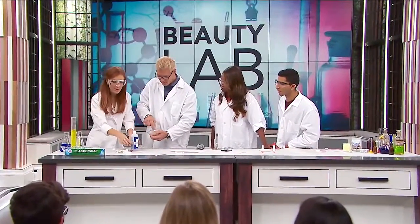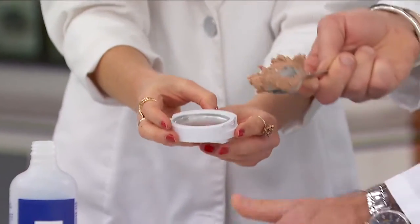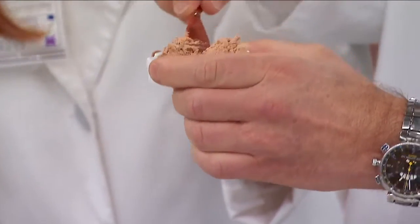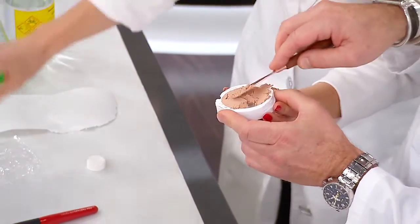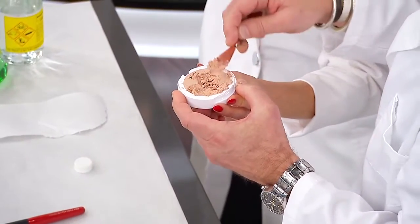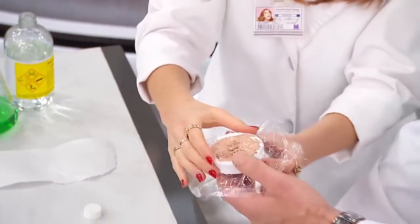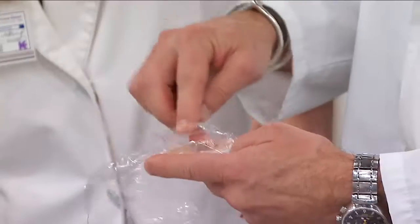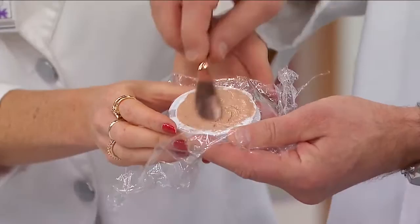Whip it up into a paste. Then you're gonna take your poor, sad, empty compact and put it back in. Then take a little piece of wrap, put it on top, and you can really get in there and smooth it with a butter knife, with your fingers, with a spoon — just make it nice and smooth. Then how do you get it hard again? Everything goes in the fridge. Okay.